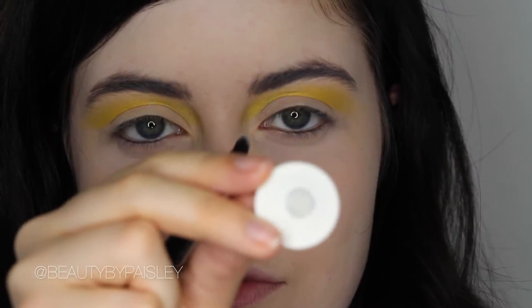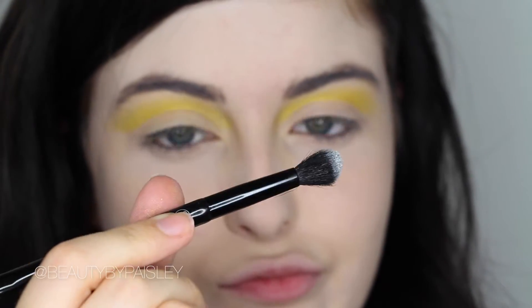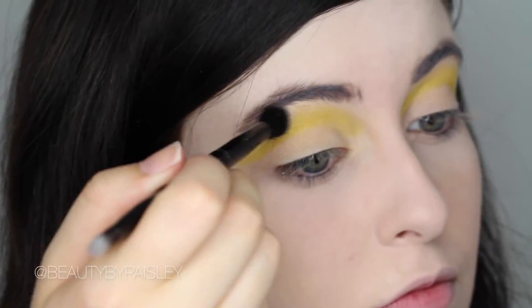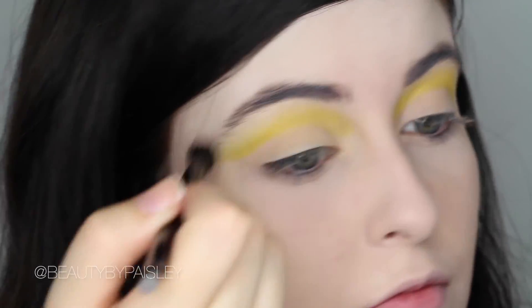Then I'm taking White Lies from Makeup Geek on any fluffy brush and using this to blend out. Basically just apply it above the yellow shade — it's a really easy way to do a nice fade.